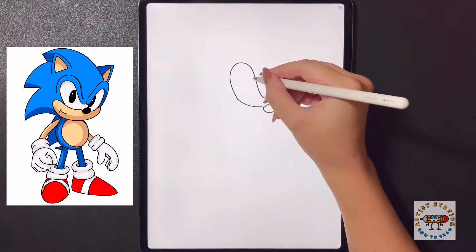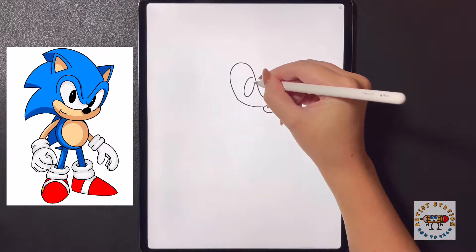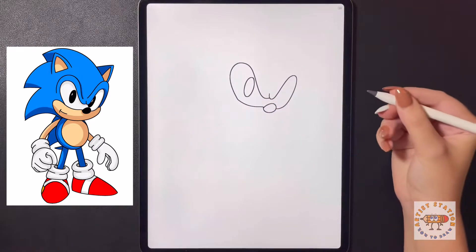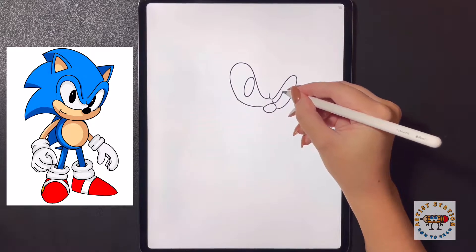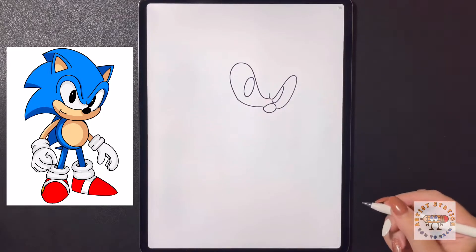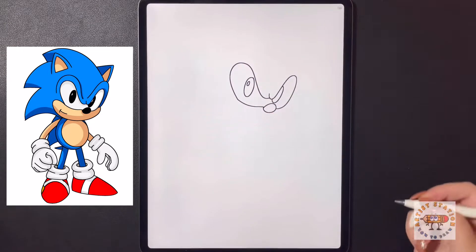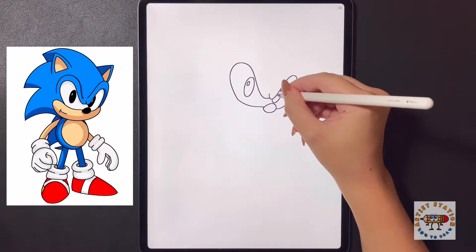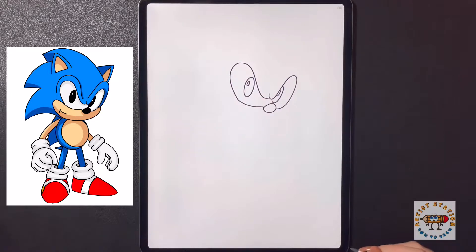Moving over to the inside on this left side we're going to draw a nice big oval shape, and then on the right side we're going to draw our oval shape curving up towards the top. On the left side we're going to draw another small oval shape for the highlight of the eye, and on the right side we're going to draw our oval shape just towards the edge of that line.